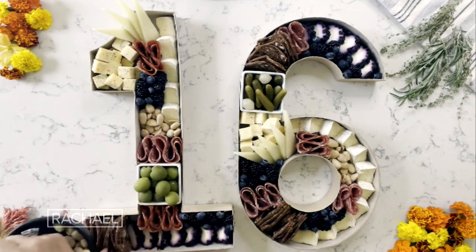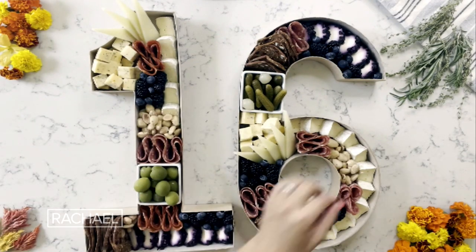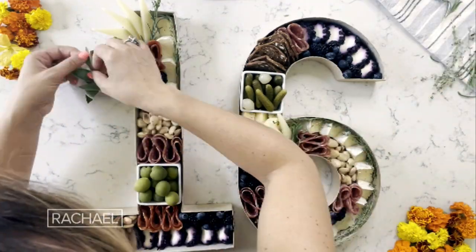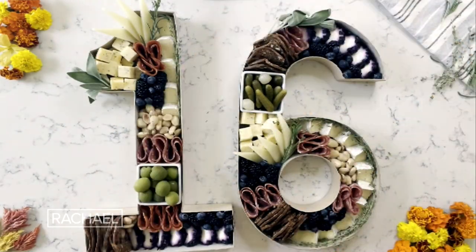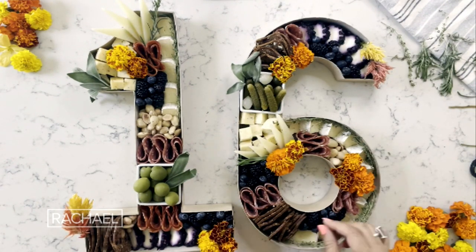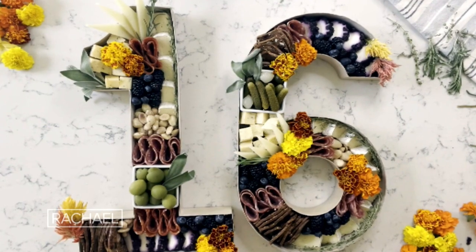Now we are onto these delicious Marcona almonds. So now we are onto the garnish — I always like to do kind of a mix of fresh herbs. I'm gonna start using some flowers, and these are all edible flowers. Happy savory 16th!